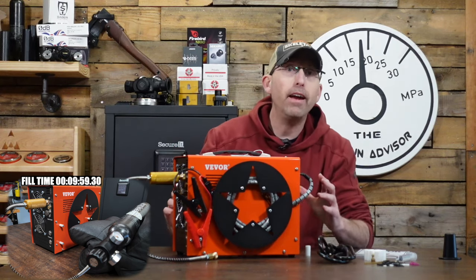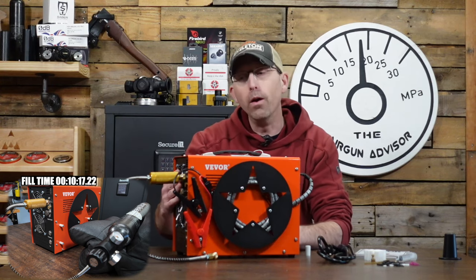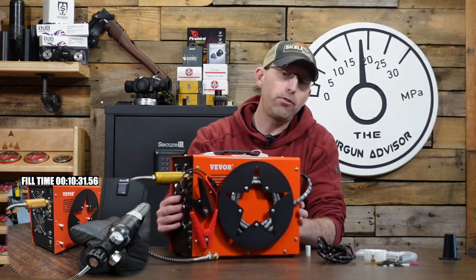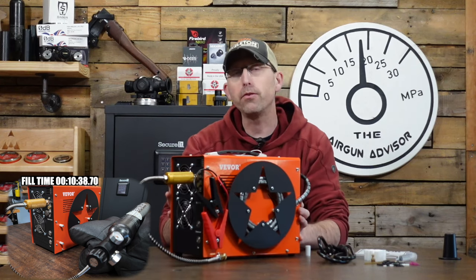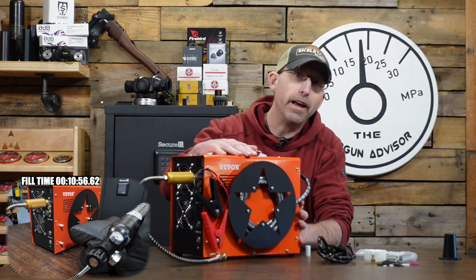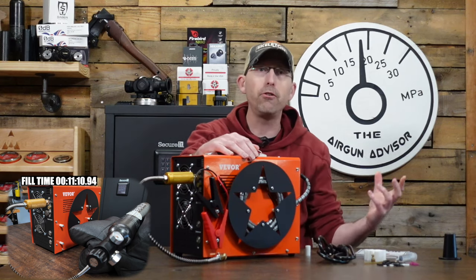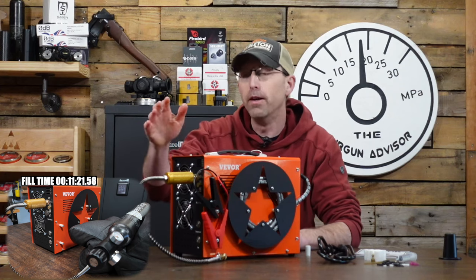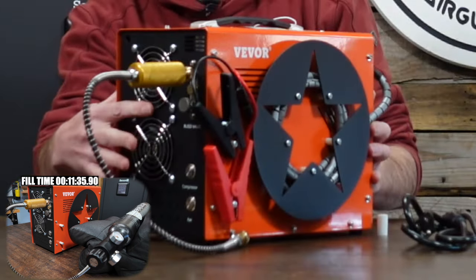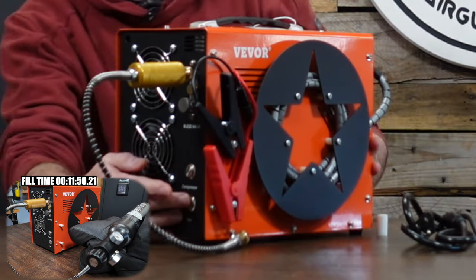This is an oil-less compressor, which means you're not going to be adding any oil to it. Oil oftentimes helps with the cooling process, so one of the concerns with a small compressor like this is overheating. Overheating is probably the main culprit of death for these small compressors — that's one reason you don't want to fill up a super large tank and leave this running for hours. It does have two fans on here, which are switched on by the bottom switch.